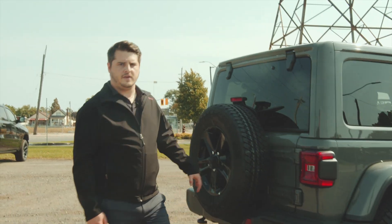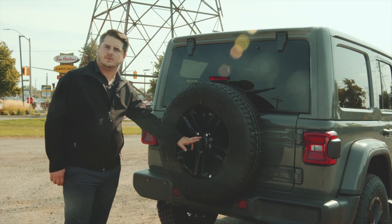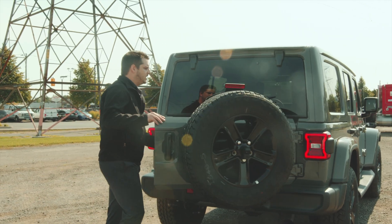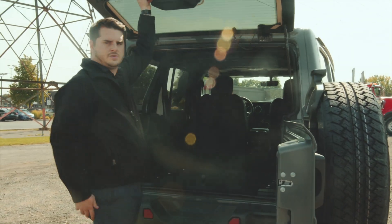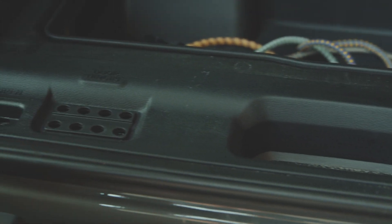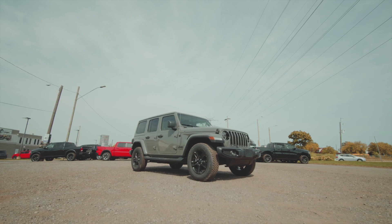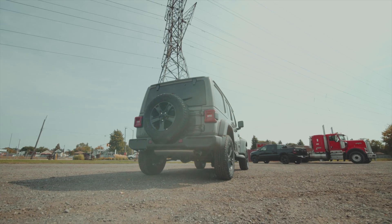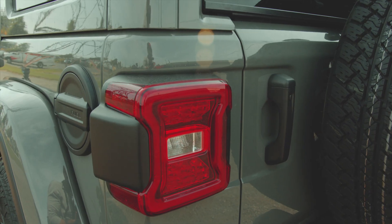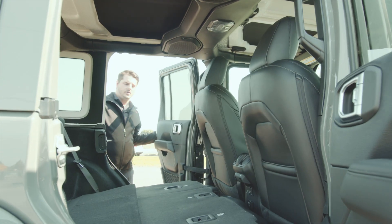You get your fifth wheel attached to the back of the vehicle and your nice backup camera as well. One thing I love about these Jeeps is they have lots of space in the back for all your gear. Here you have your storage compartment — there are lots of individual slots for all your hardware when you're taking off your hard top, so nothing gets lost when you're doing so.